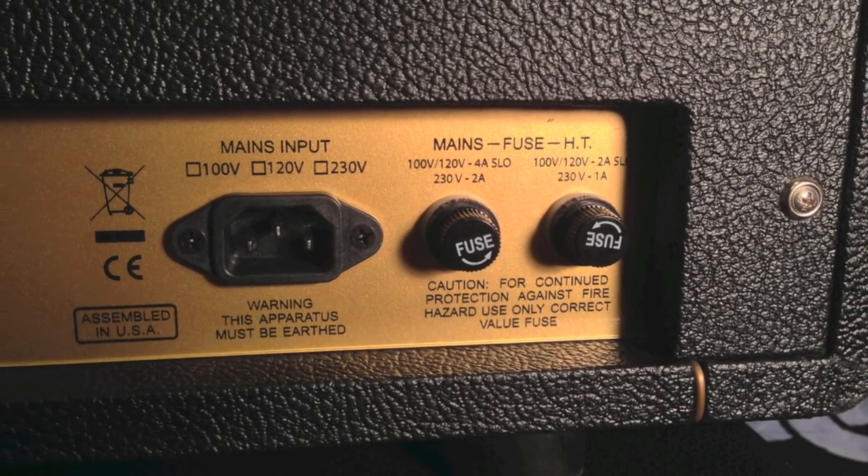In case of failure such as a blown fuse, only replace with the same type of fuses. A blown fuse is usually caused by a bad power tube — so don't freak out, it'll be alright.